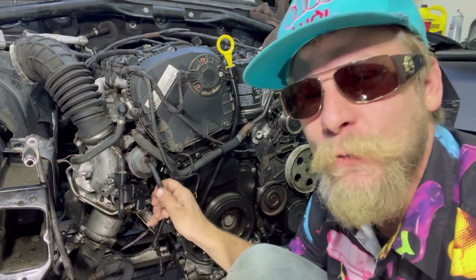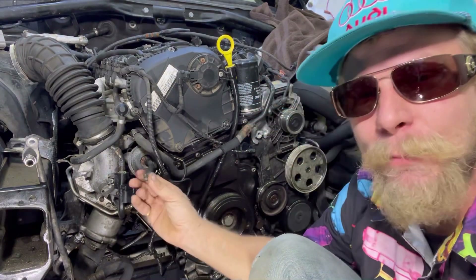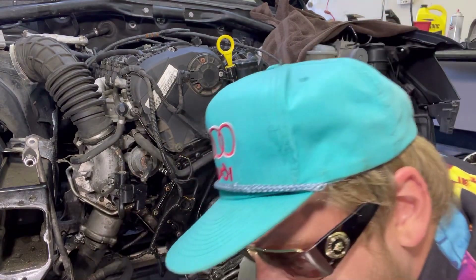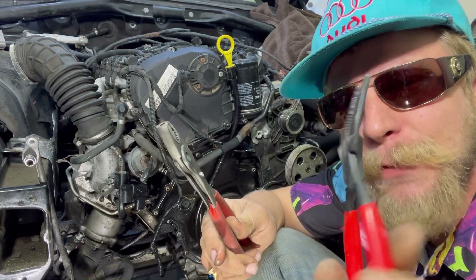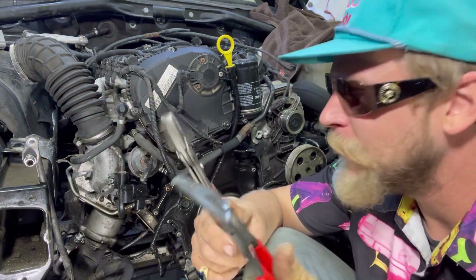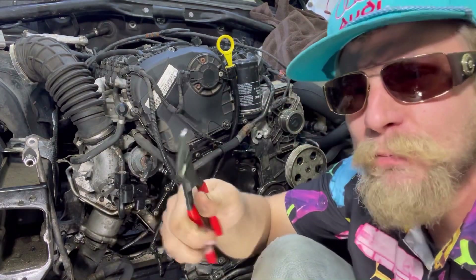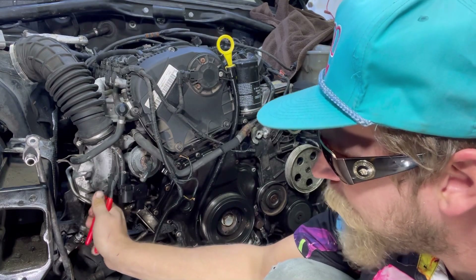Eventually we will get something with bigger cylinders and more cylinders and all of that, but we got to start small. I have a few different pairs of pliers here. First, we're going to start with the twin grips — these are like Knipex motorcycle pliers. I'm going to try these motorcycle style pliers because these are small hoses right here with spring clips, spring clamps, if you will.